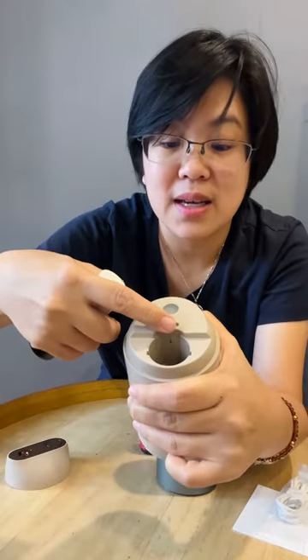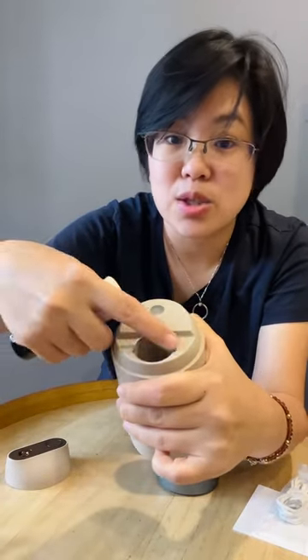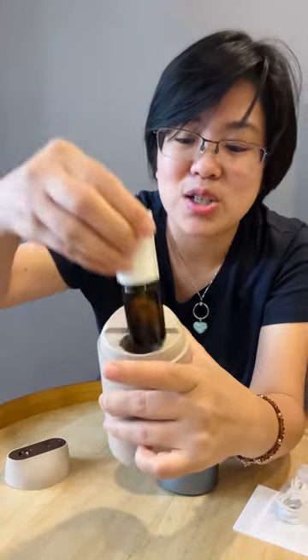This is actually the diffusing device, and you just have to put it inside here. There's an indicator so you'll never go wrong — you just pop it inside like this, and that's it. Then you just close it.